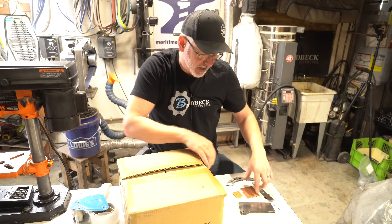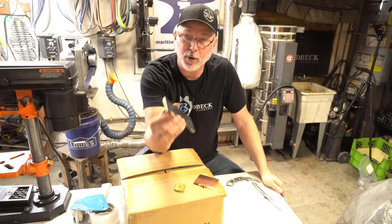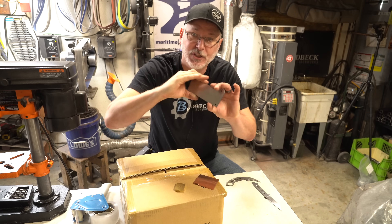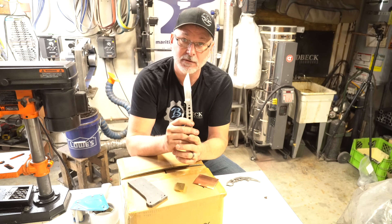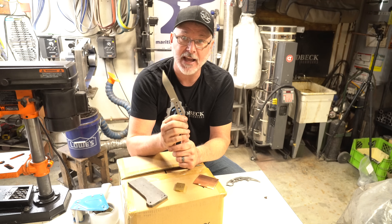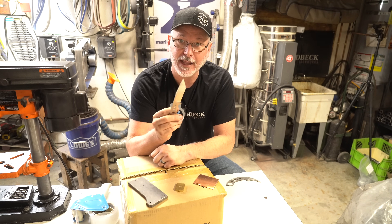We're going to try it and show you what it does. I've got some copper, some brass, some mild steel — both with mill scale and shiny — and at the end we're going to do a stainless steel knife, one of my Sand Tigers, and see what kind of etching we can get on it.